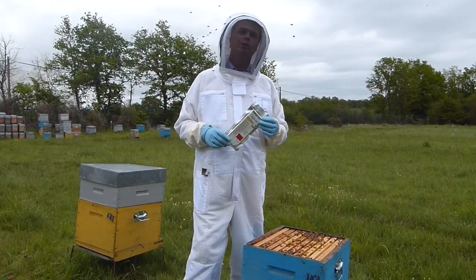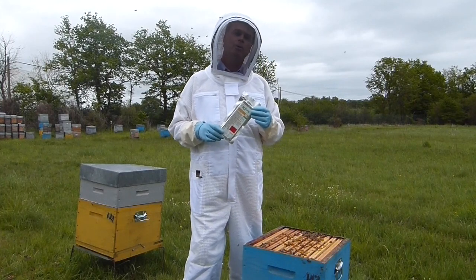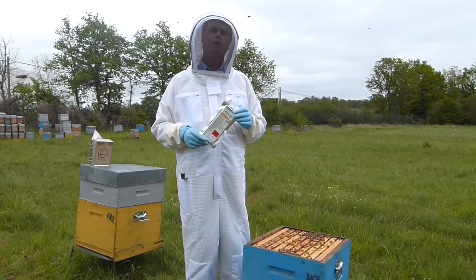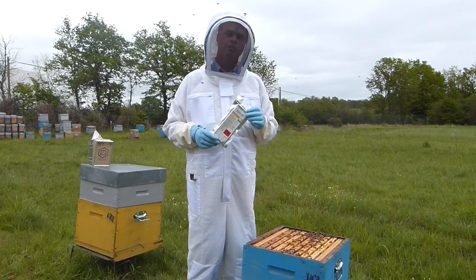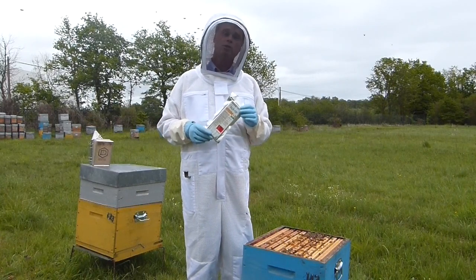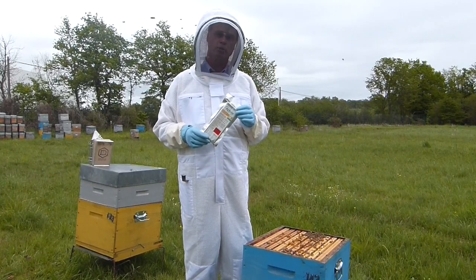Hello and welcome. I'm Fred Proni with Vita Pharma, and today we're going to show you how to use Apovar, an Amitraz-based product to help you fight varroa mites. Prior to opening your 10-pack of Apovar, we recommend you use latex or nitro gloves instead of leather gloves. Once opened, the product will be activated, so please use the strips as quickly as possible.